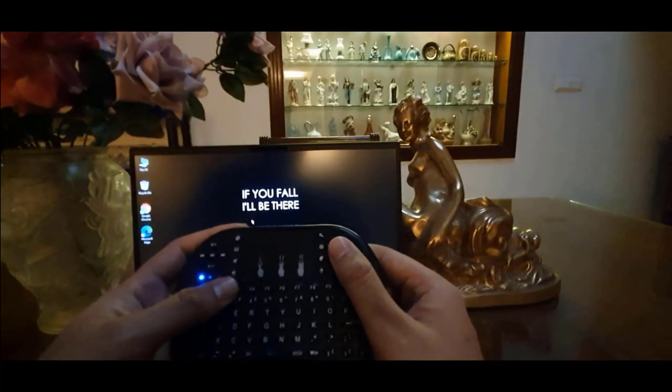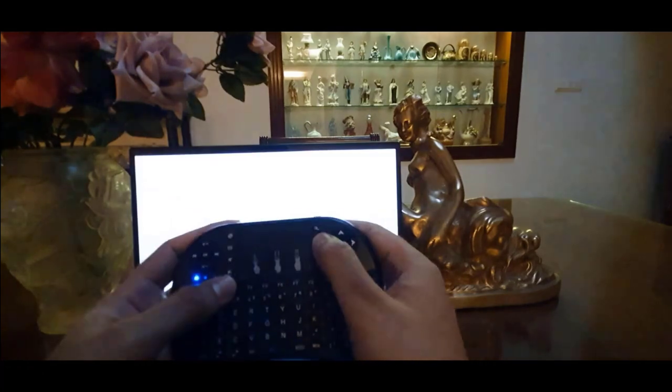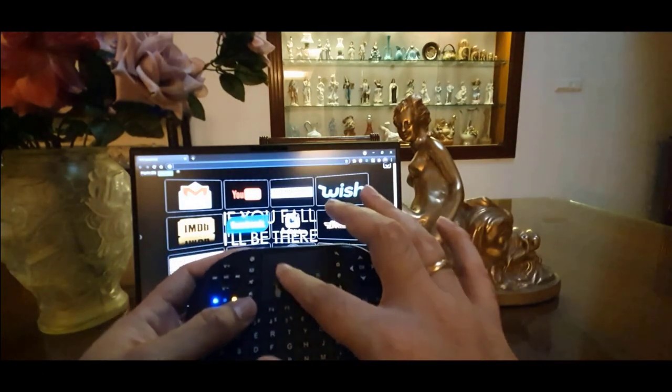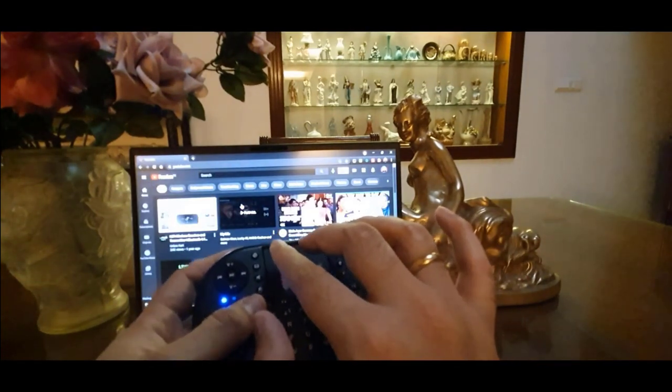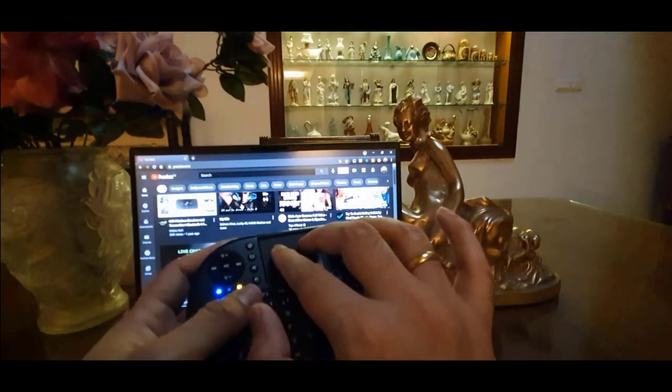If I want to open up Google Chrome, I click on this button. Now I will go to YouTube, and now that YouTube is open, I can scroll down or up.